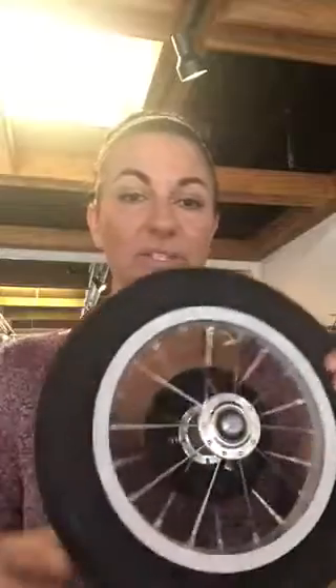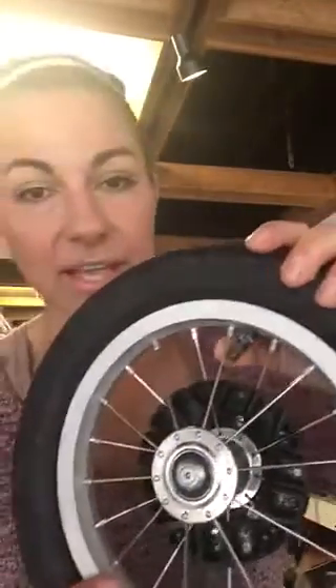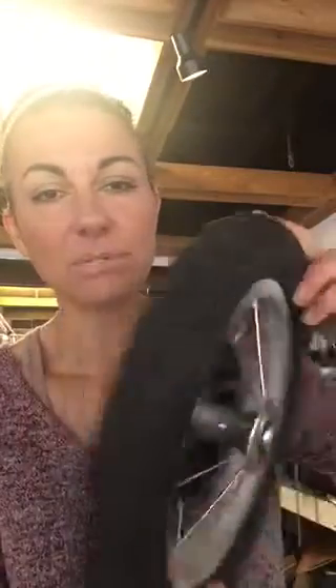Hello, Jamie here from Stroller Spa. I wanted to share with you this wheel. This BOB wheel just came in and it's a little flat — it should feel like a ripe avocado. So this guy definitely needs air, but check out this valve. It's right against the spokes.